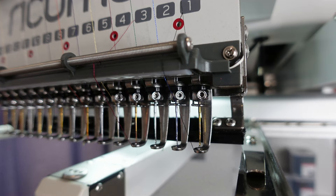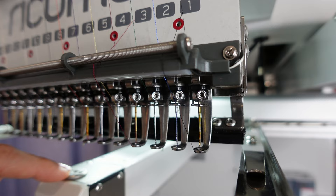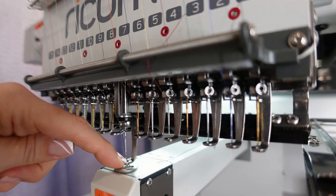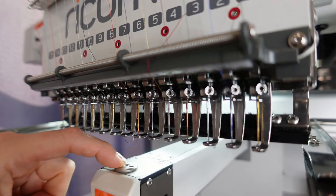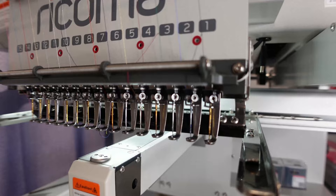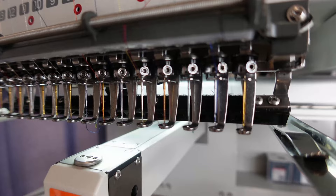Another thing I noticed was happening when I was threading — when the needle was going down into center, it actually was not going directly into the center. If you can look closely, you can see it was actually hitting. So he did have to make a correction there for me. He said, honestly, it's not something we should be handling ourselves — it's more of a tech thing.